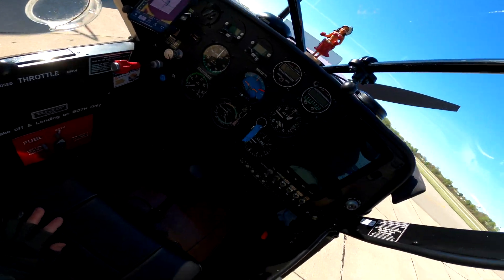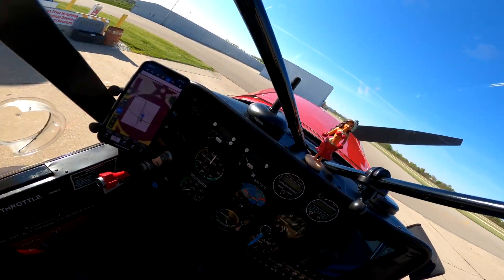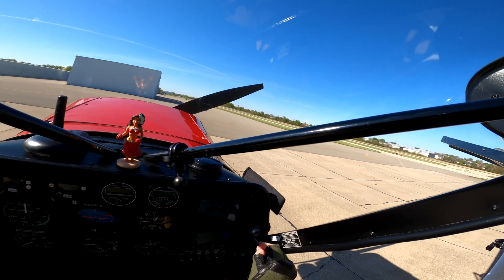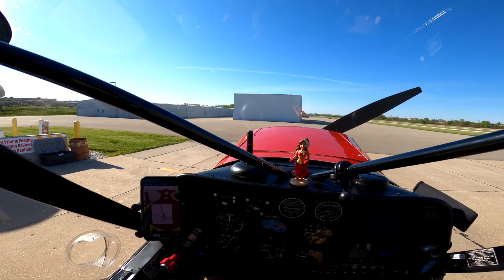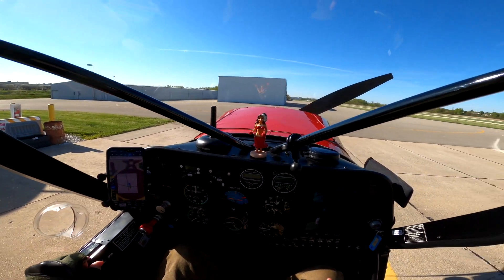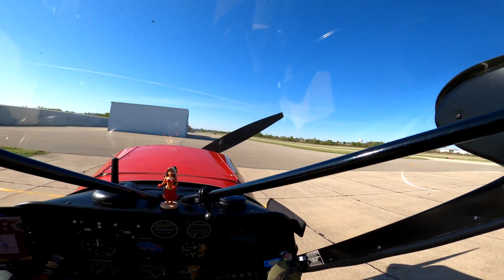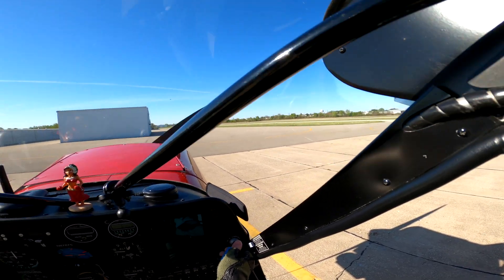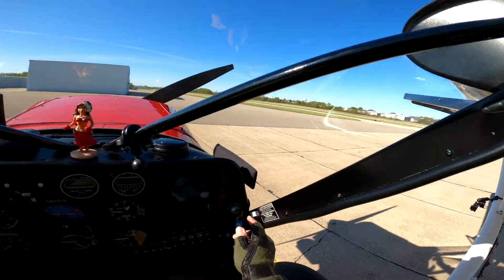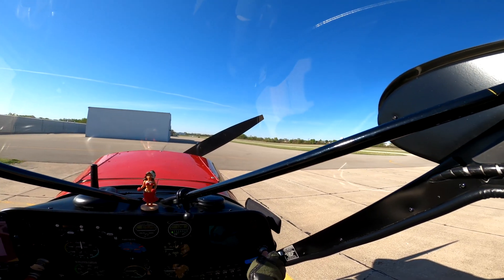All right, getting back in the plane. Okay, put the key in — mixture goes back to rich, we don't prime it when we just did that. Don't have to do much of anything except — all clear? Clear! Oh wait, is there a leprechaun under there? Nope, he's good. Okay, clear. Turn the battery.